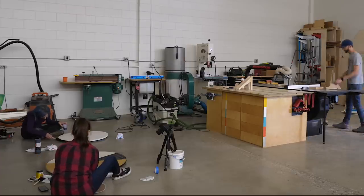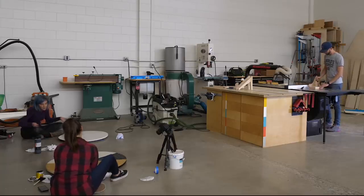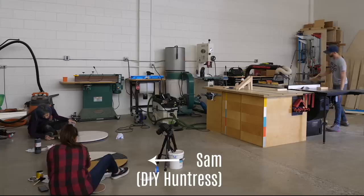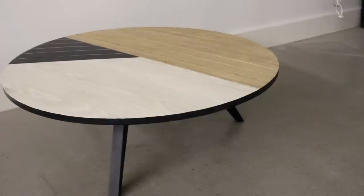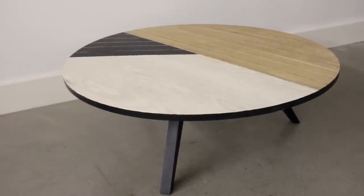Ever hear the term three's a crowd? Well I'm a big fan of Neapolitan ice cream and that has three flavors so I think it can work. Three also seemed to be a lucky number when a couple of weeks ago my best friend Sam from DIY Huntress drove out to California with me to go collaborate with our buddy Chris from Four Eyes Furniture. Our goal was to build a single piece of furniture that somehow combined all three of our unique styles and talents.